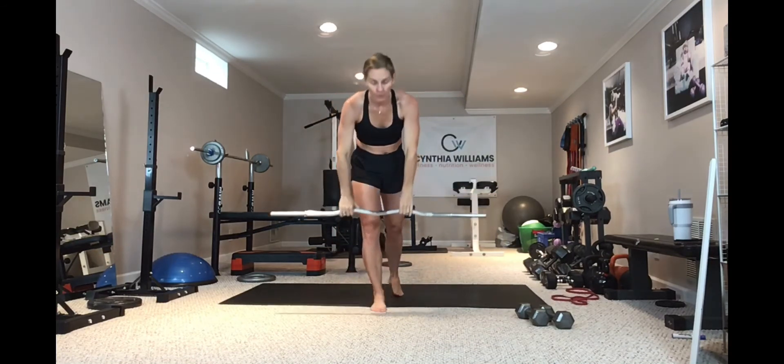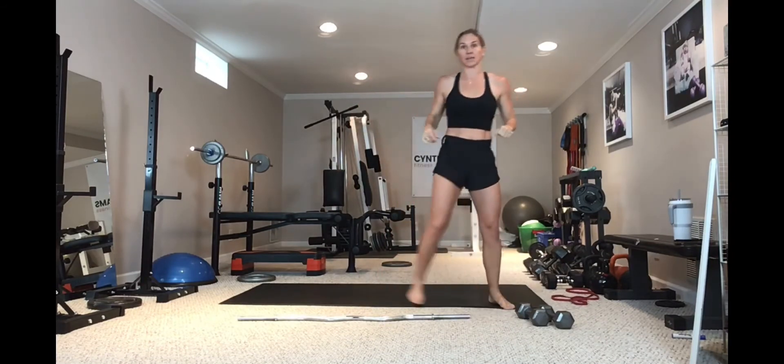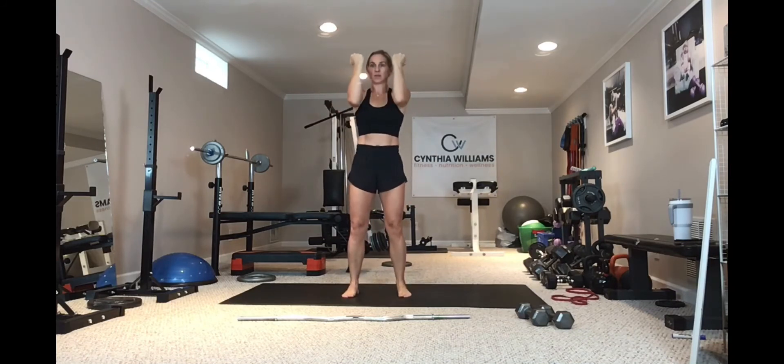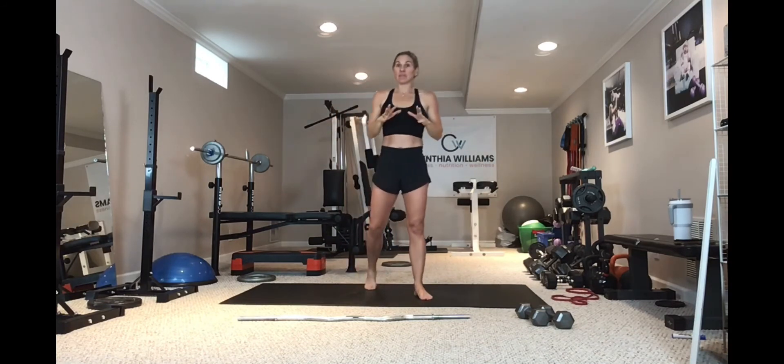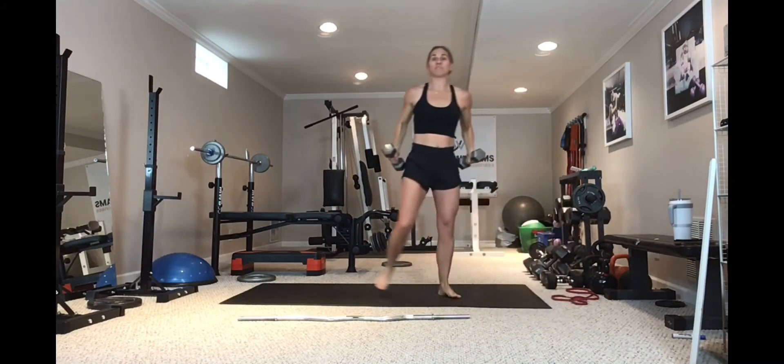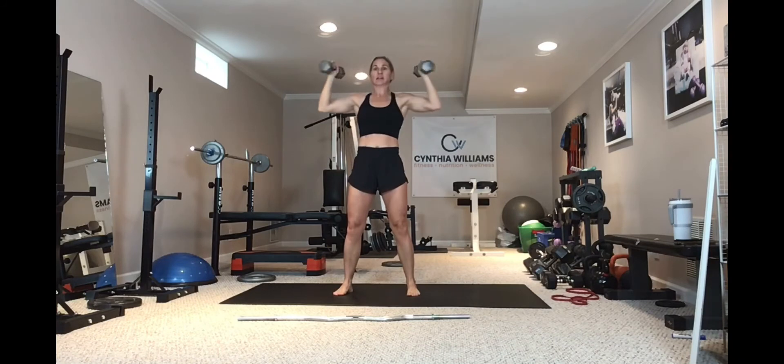Next is an Arnold press. An Arnold press is kind of a circular motion. I start right here, activating my chest and squeezing it in. I keep my elbows up, drive into a military press, lower down and squeeze in. So I'm doing a chest fly, reverse fly, overhead press, then lowering back into that chest fly. You want complete control through all transitions — out, press, in and squeeze.